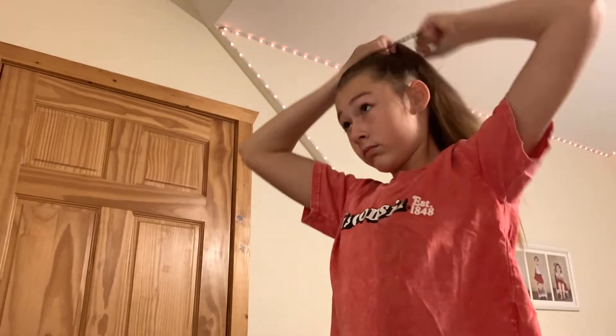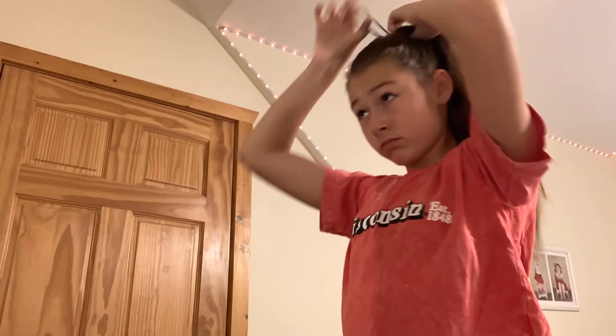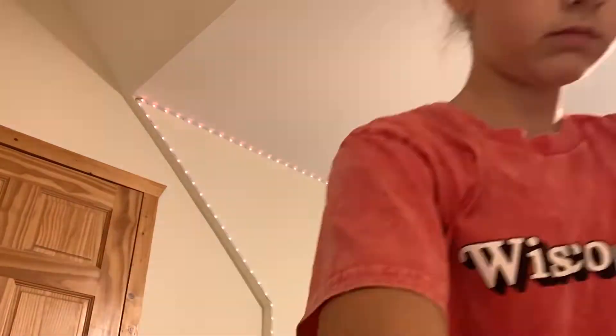I'm going to be wrapping the pony around once, then again twice, and then the third time you're only gonna go like halfway. We've got this — take the excess hair and wrap it around, securing it with a hair tie and bobby pinning any extra pieces. This is how the messy bun looks. You can finish off by pulling some pieces out, and that's the finished look.